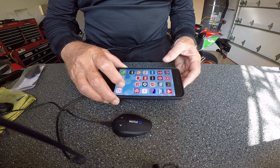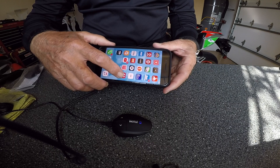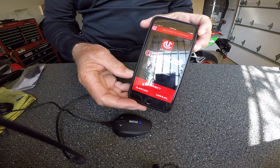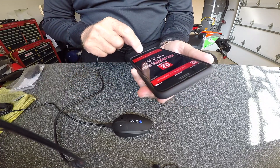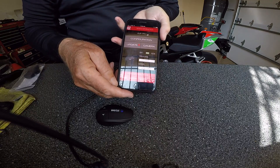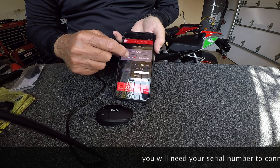First thing we do is go to the uClear app. Open the app — there comes the uClear. We're going to connect. On the website, we've got the connection. It tells me that my firmware is 1.43 and I've got an update available. Beautiful day in San Diego.